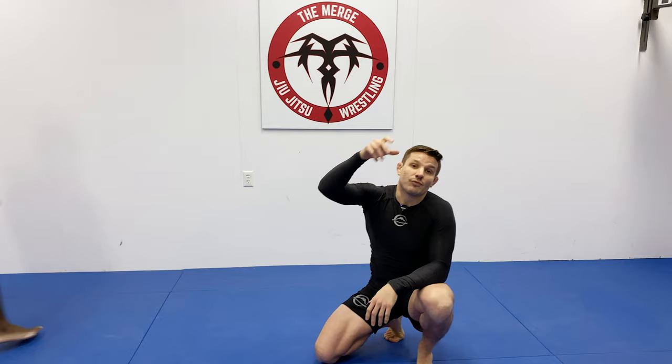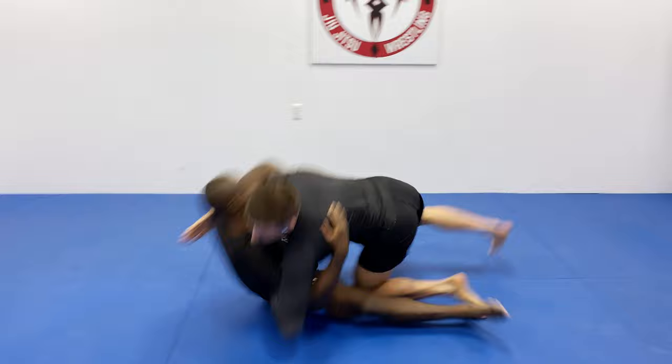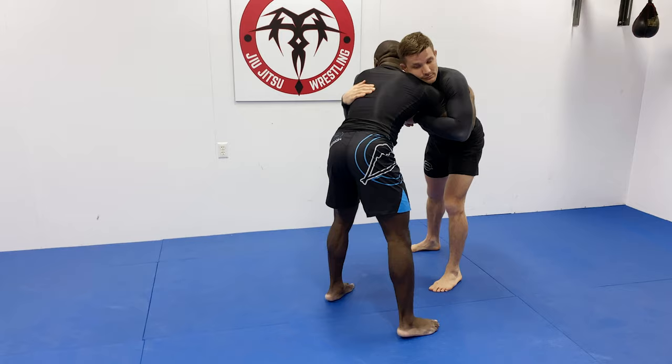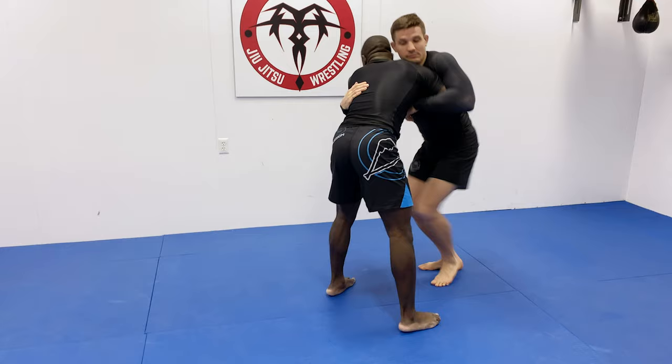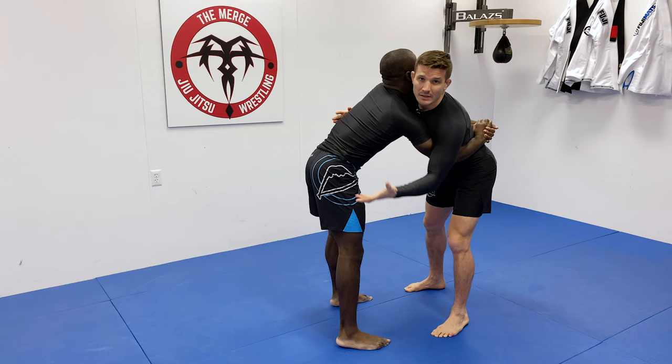The other option is to stay in the overhook position. Keep that overhook, take your shuffle step, bring that leg inside, and just lean your weight to the left — bringing your opponent down. Notice the knee is not going to be close to the ground because you're keeping your upper body close to his upper body with that overhook.